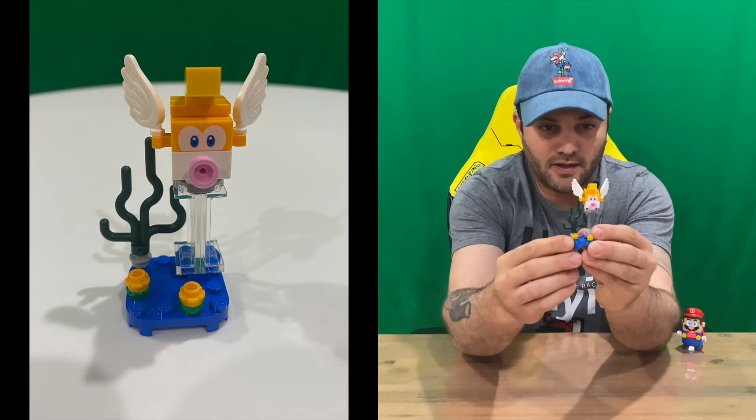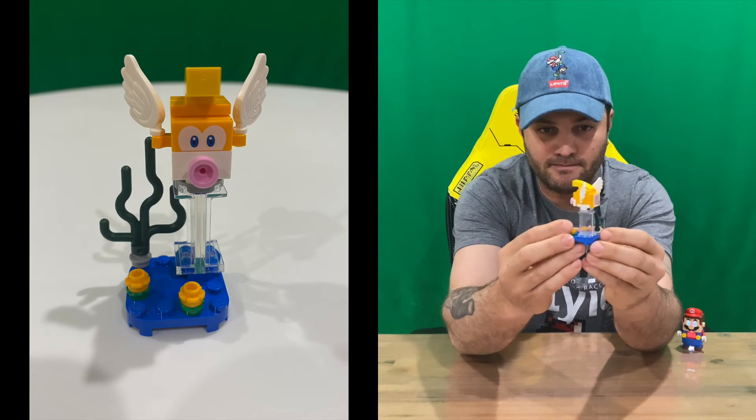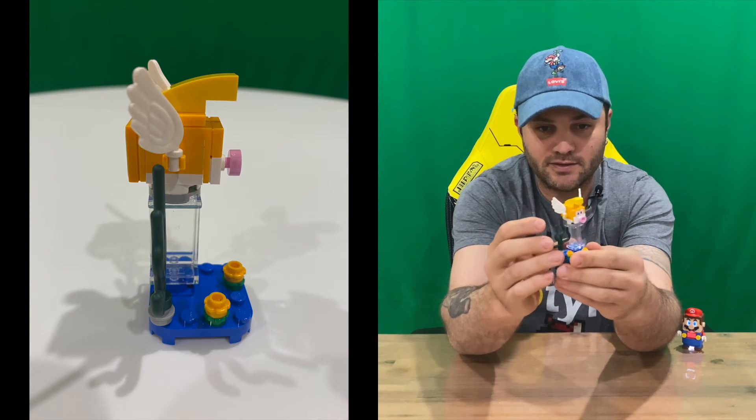Welcome back guys. So I've got it built — not too hard to do. As you can see, there's our Eeky. Quite a nice little character piece.